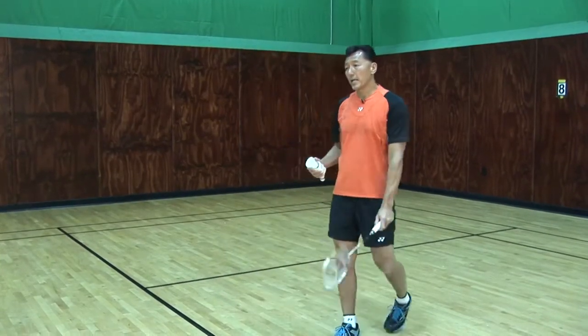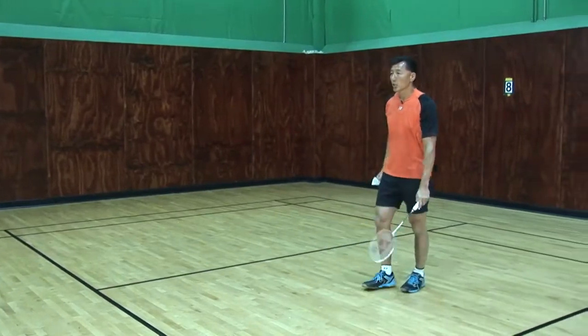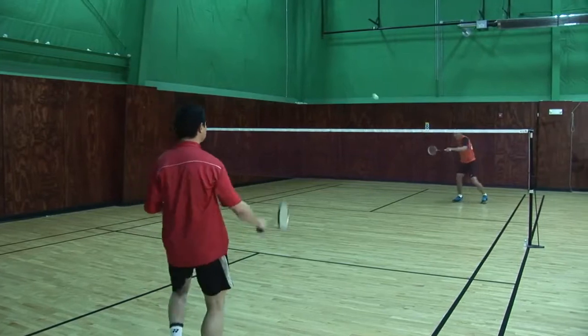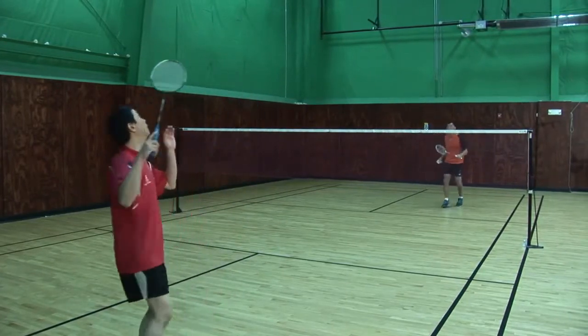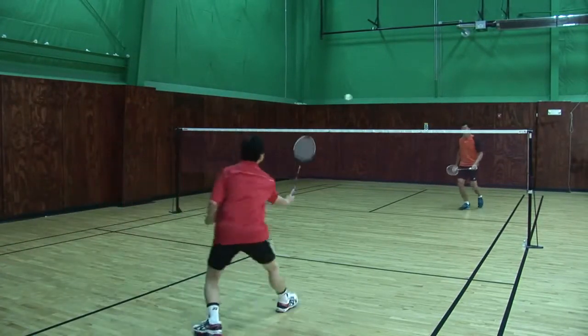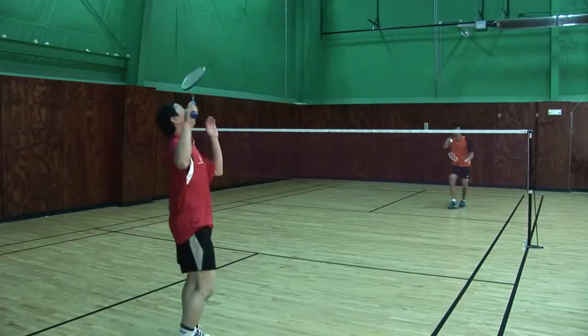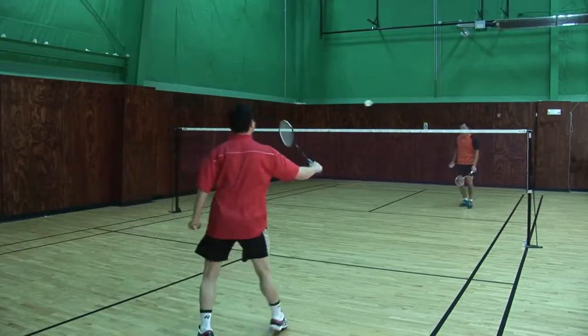I'm going to demonstrate right now — the first one is going to be the drive. David will be smashing. My racket down, backhand, drive. Smash again, drive. Step forward, lift, drive. I'll be watching his racket and moving my racket there.